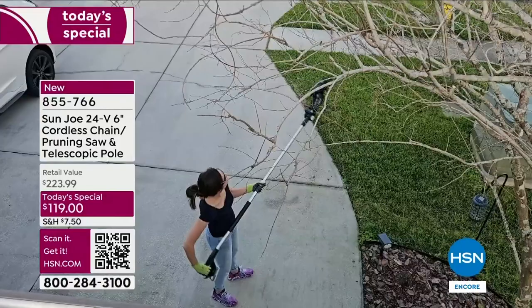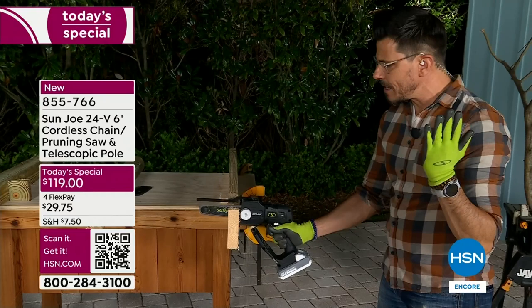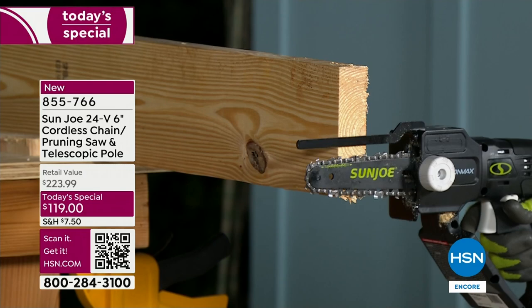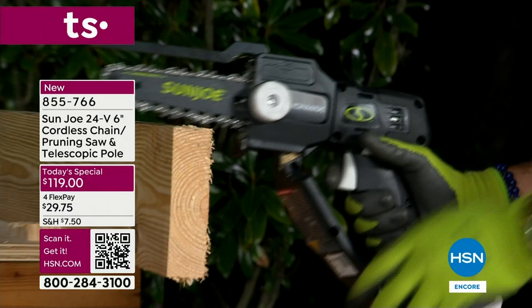The riving knife keeps the saw balanced. Sawing 101 — you put the butt of it up against what you're sawing, get it running. See how that riving knife keeps everything straight? It keeps the saw straight and balanced. Most importantly, it prevents the saw from getting pinched — so if you're sawing something too big, it's going to be helpful.